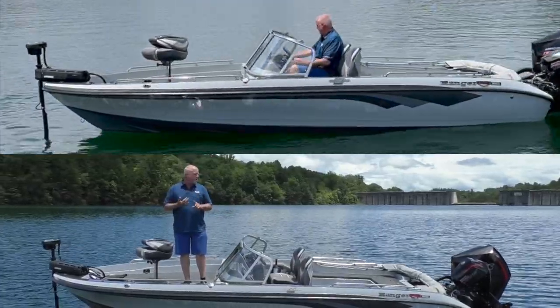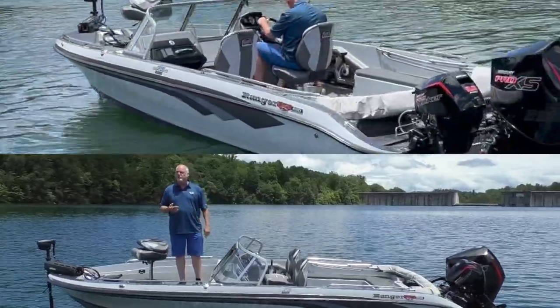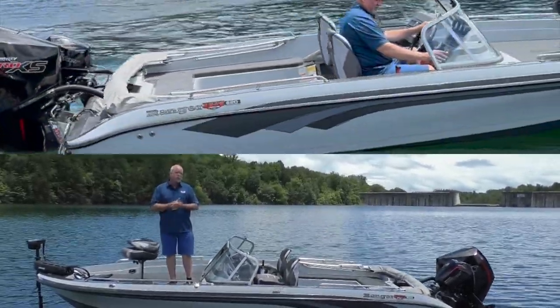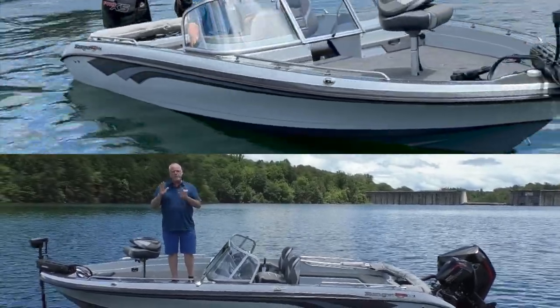For you guys that walleye fish, striper fish, and like to go to the big water — Erie, Champlain, St. Lawrence River — the mouth of that St. Lawrence I know gets rough, but this boat is designed for it. Deep V, cuts big waves, smooth and comfortable in the water, and drives like a standard bass boat.